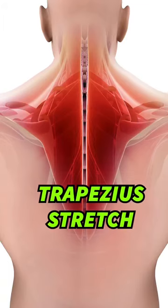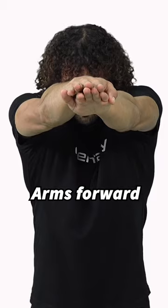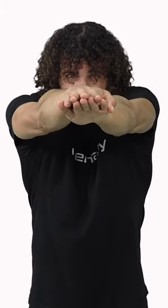Get into position, get into that standing position. Push your arms forward, push them forward, forward, forward, as forward as possible. That's step number one.